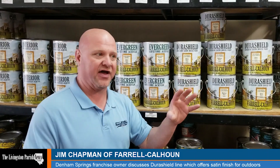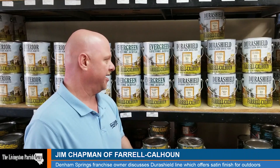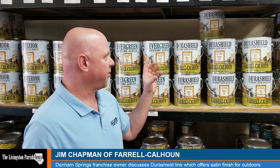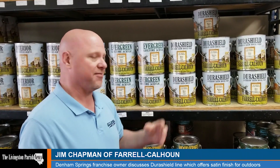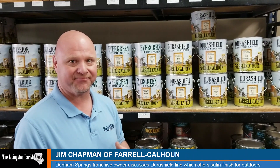This is what DuraShield will do for you. You can put it on there, build it up very heavy, and it will not sag or run. You can get what would look like three coats of paint out of one coat. It's a limited lifetime warranty and it is probably the hottest seller we sell right now. Just give me a call if you're interested and I'll tell you a little bit more about it and hopefully get a few gallons in your hand. Thank you.